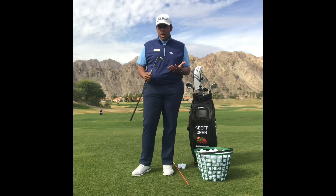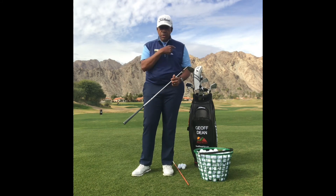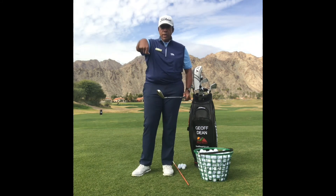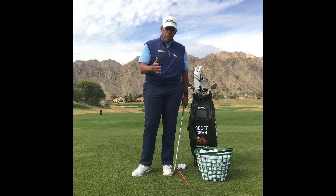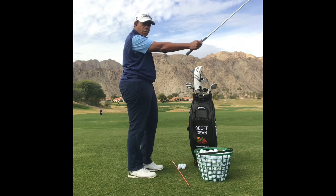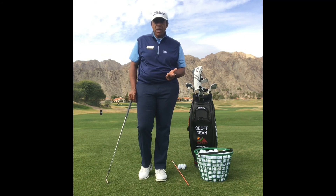I encourage you to go out and try this exercise. As a disclaimer, anyone who has wrist, forearm, or shoulder issues should always consult your physician before doing any kind of physical activity — especially with this drill. We don't want anyone to hurt their wrists, forearms, or shoulders. Once you're clear to go, let's make sure you learn how to gain some wrist and forearm strength. For more information on this tip or any other, feel free to contact me at gdean@pgawest.com. Have a great day and see you out here on the practice range.